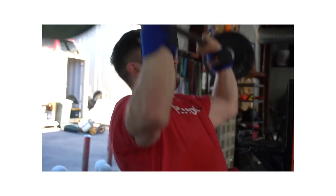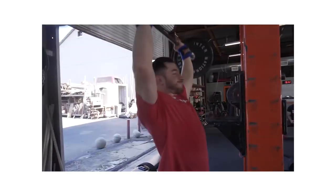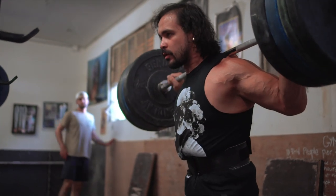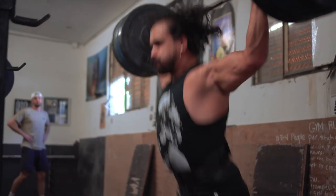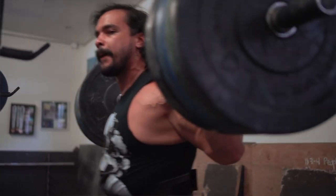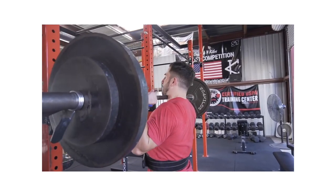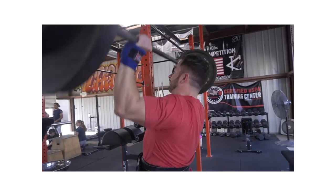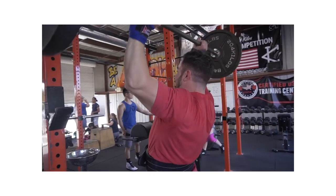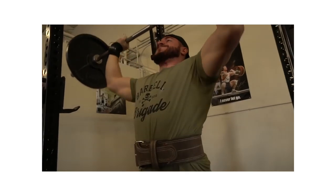Too close a grip has the same issue with the forearm leaning inside. Some people will point to somebody on YouTube or Instagram — 'this guy has the closest overhead grip and pushes 200 kilograms.' Well, Michael Jordan dunks from the free throw line. If you try to jump exactly the way Michael Jordan jumps, you're not going to dunk from the free throw line. We can't point to outliers or the best. Sometimes people are strong in spite of how they lift, and in powerlifting especially that seems to be true.